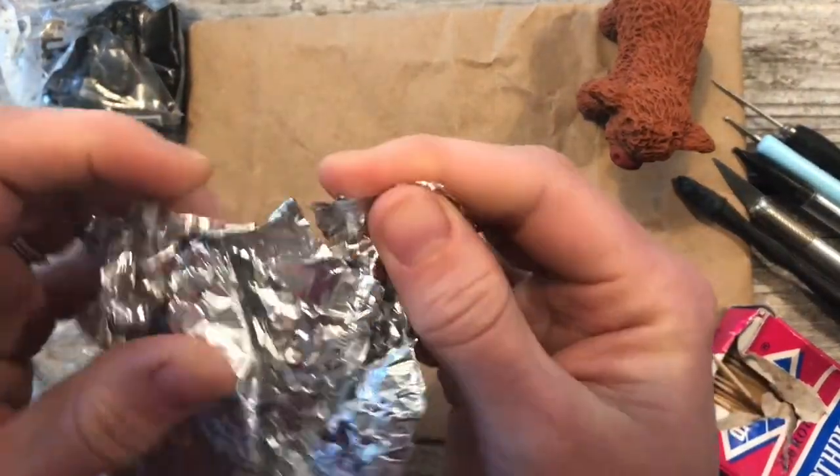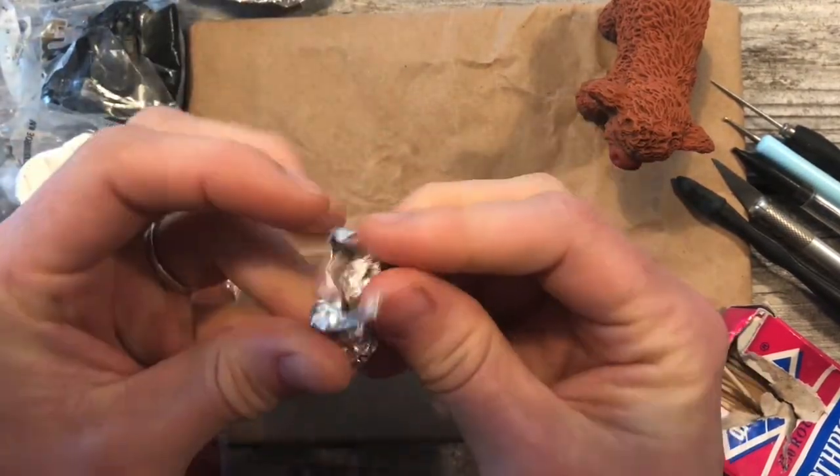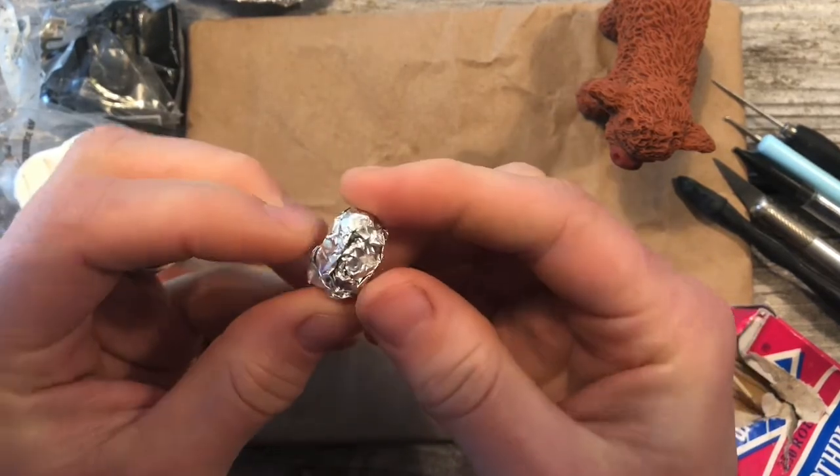Take a little bit of tin foil, about as much as the top of your thumb, and squish it into a ball — but kind of an oval.